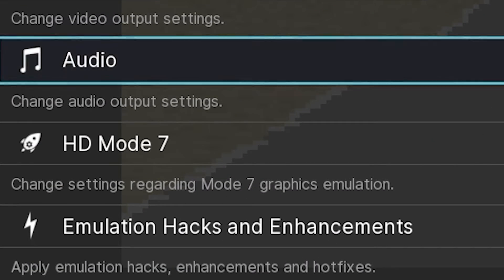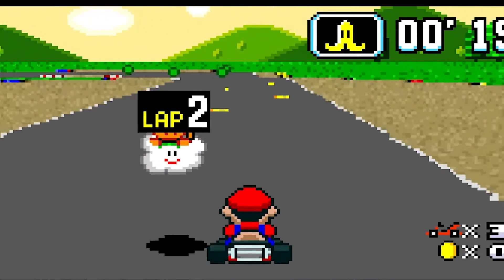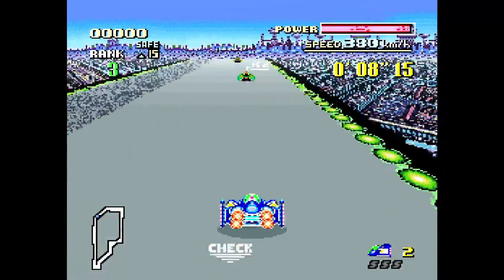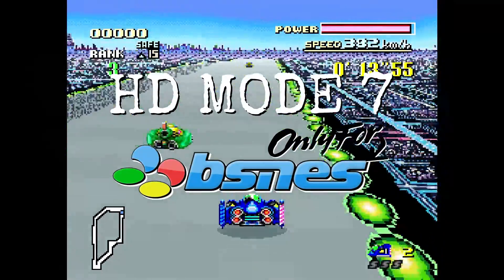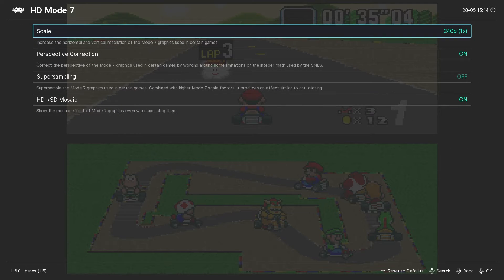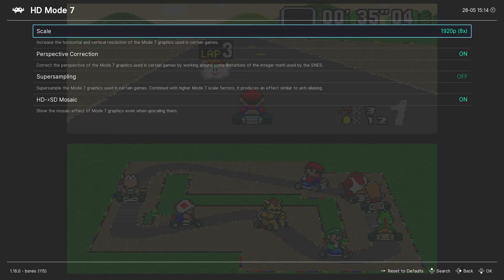Another nifty feature we can use is High Definition Mode 7. Mode 7 was a big selling point of the Super Nintendo — it basically allowed background layers to be scaled and rotated, creating a pseudo-3D effect. It's what gives games like Super Mario Kart and F-Zero their dynamic rotating perspectives. This feature is exclusive to bsnes for now, making it a great option if you want to freshen up your Mode 7 games. To enable it, go into the HD Mode 7 menu and set the scale to your preferred resolution. You can leave the rest of the settings at their defaults unless you like to tinker.